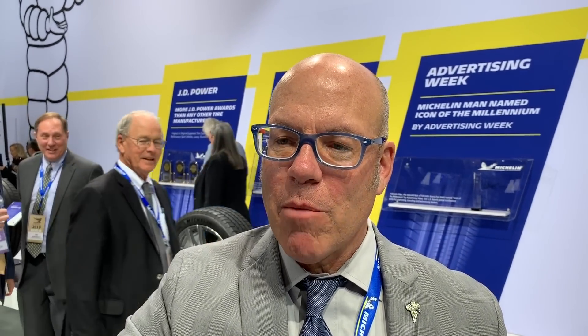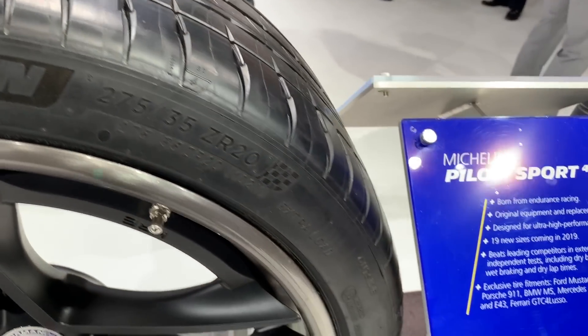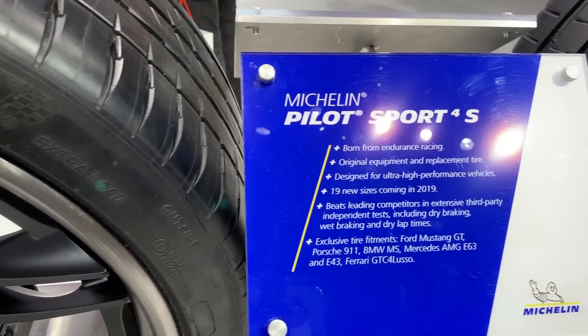I would expect that you'd probably notice a little change in performance if you're driving on track. Now, if you go to the Pilot Sport 4S compound, it is also a racetrack-derived compound and it is very high level.